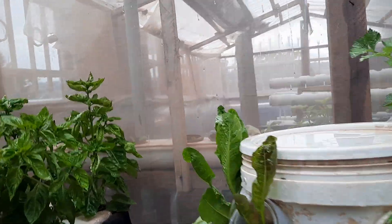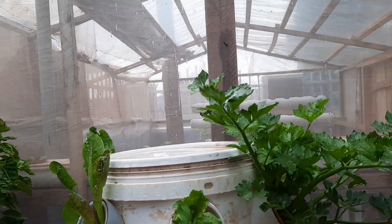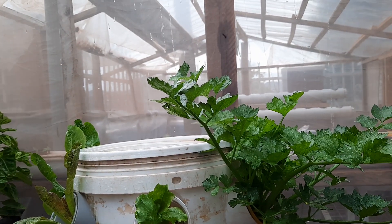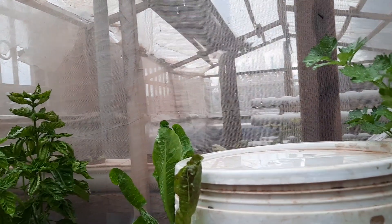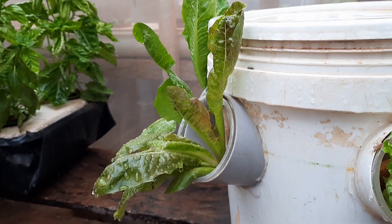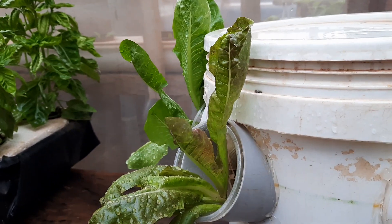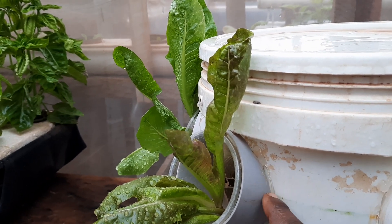I also have two types of lettuce growing quite well. To explain the concept: you take your bucket, and we bought some pieces of two-inch pipe and cut them. One side is cut at 90 degrees and the other side at around 30 degrees. Then you perforate the bucket — you put a hole in it.